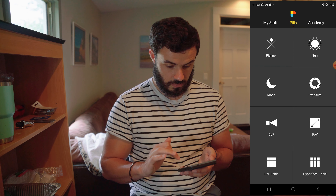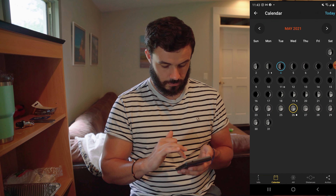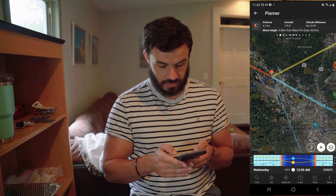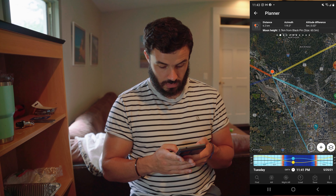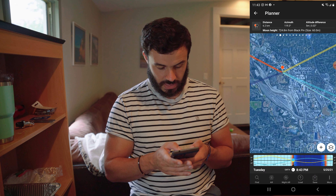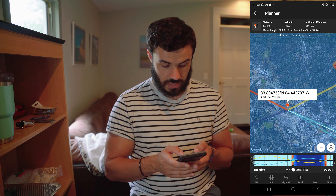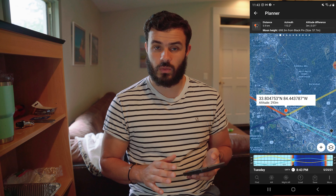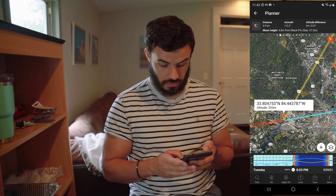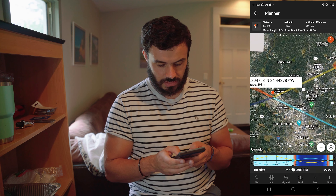Let's go back to the calendar now and go to May 26th. Let's send to the planner. You can kind of see that right around 12 a.m. it's kind of the same thing. So what I want to do is move this over a little bit and try to find a location in Atlanta where this line will line up exactly. The moon will be rising around 8 p.m., and you can see it matches perfectly.